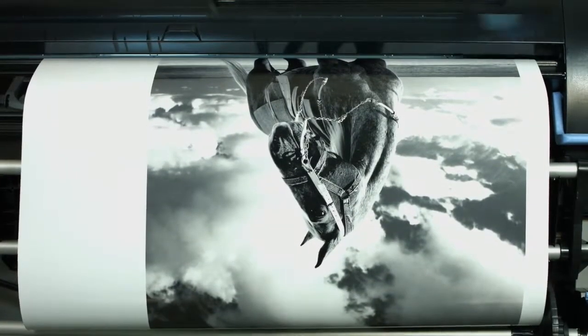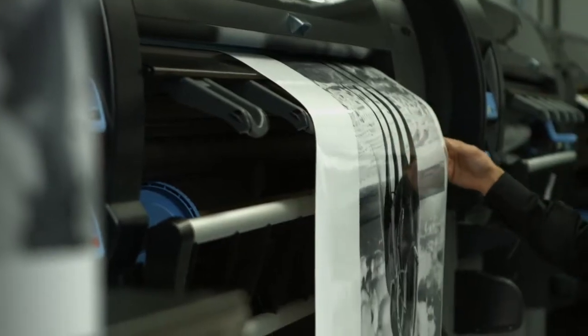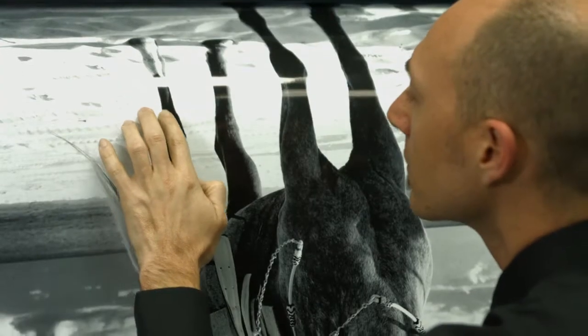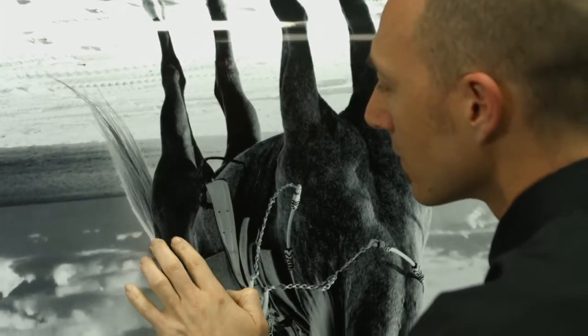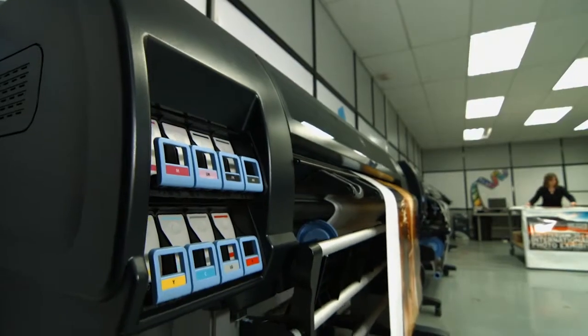This production printer offers fast printing speeds and very efficient operation, thanks to its six-ink printing system that will help keep your running costs low. Now, you can turn orders in record time with the fastest 60-inch graphics production printers. Impress your customers with the HP DesignJet Z6800 photo production printer.